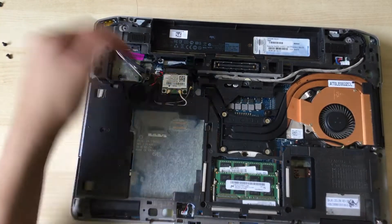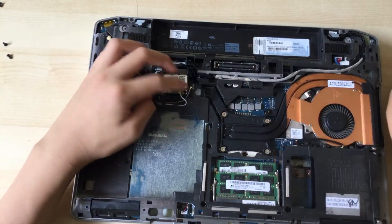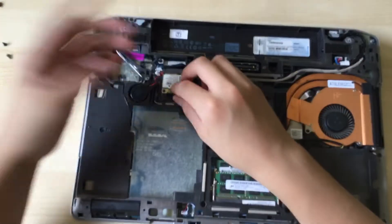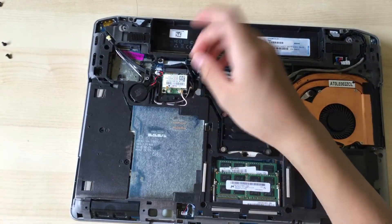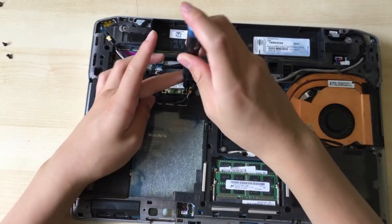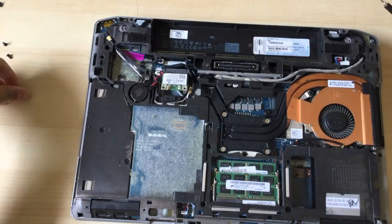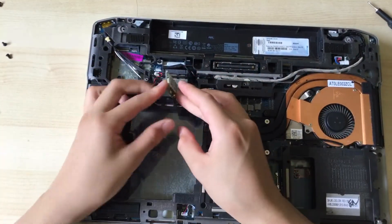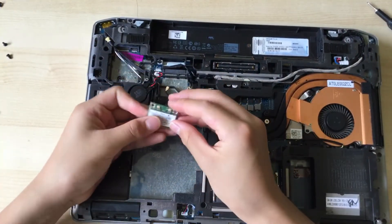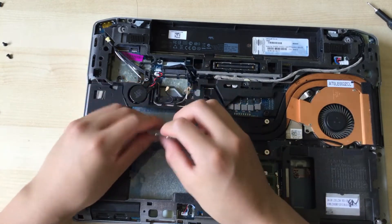The network card — the wireless card — is right here. You can just disconnect the cables. You can use a simple flathead screwdriver or your fingers to pry it up. Then you take the small screw holding it in out, and there it is — that is the WLAN card.